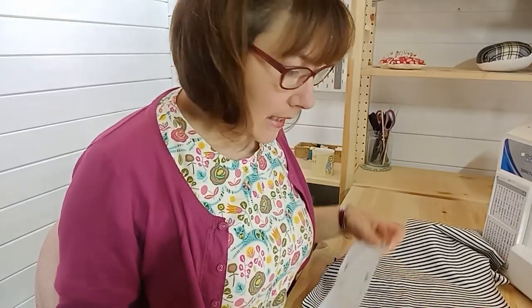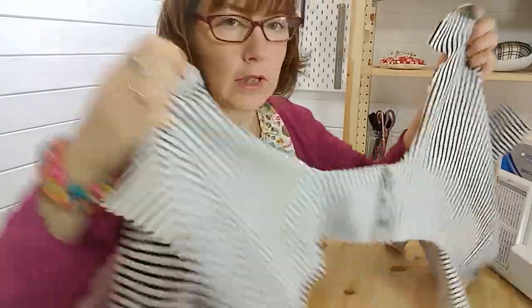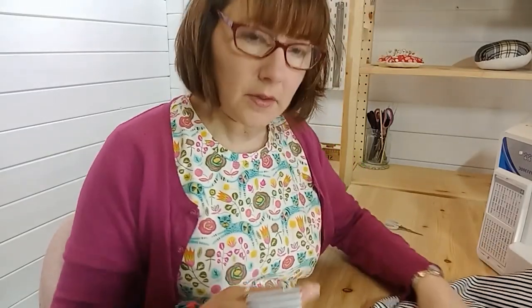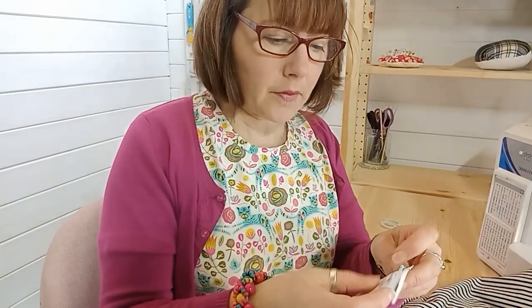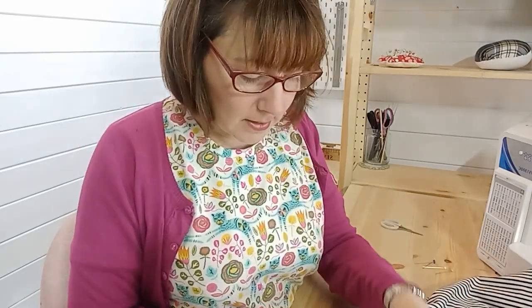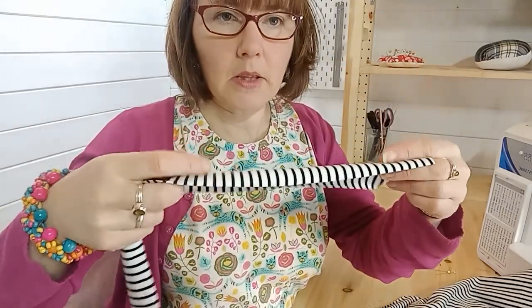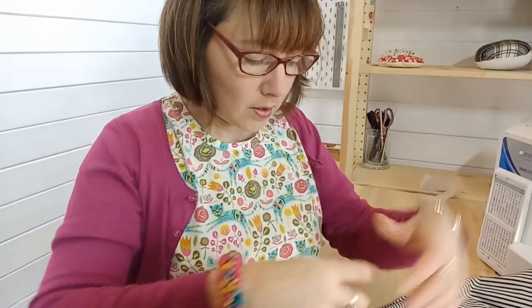If you want to have a go at this technique, the first thing you need to be aware of is that you will only join one shoulder of your t-shirt. Now we've got the neckline open and it's nice and flat, and I've got the neck band. I have cut the neck band on the opposite grain because this fabric is stretchy both ways in equal measure, so that I get the stripes running in a different way around the neck — it makes quite a nice feature.